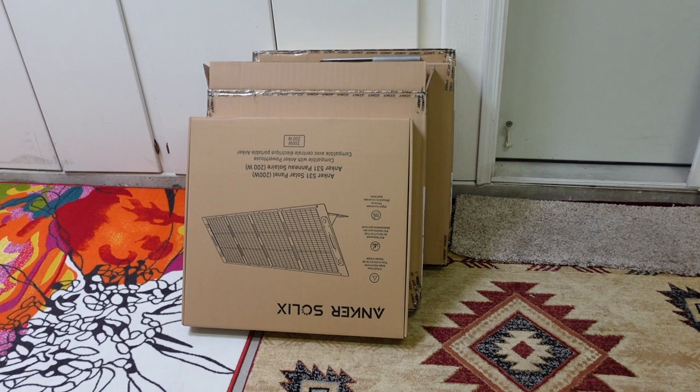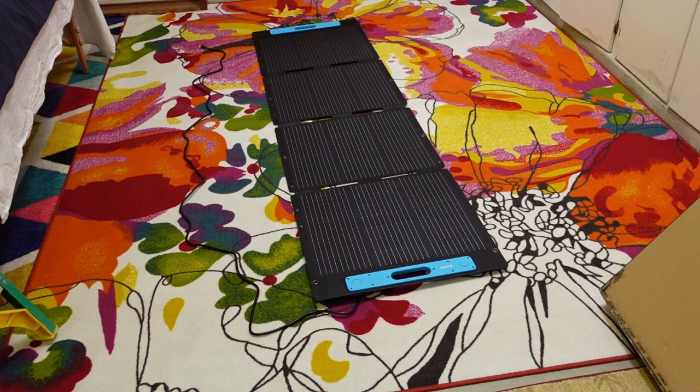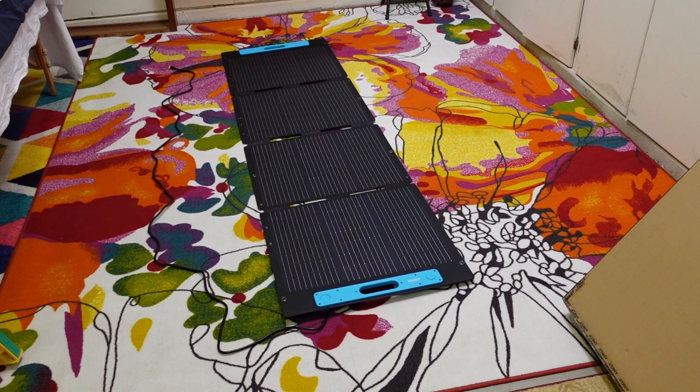I'm short two panels. I'll wait and see if two more show up. Let me open one up — not only do we have a box within a box, but we have a box within a box within a box. There's one of them laid out on the ground.